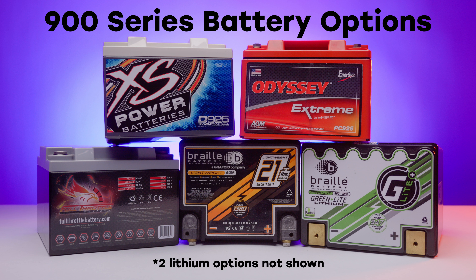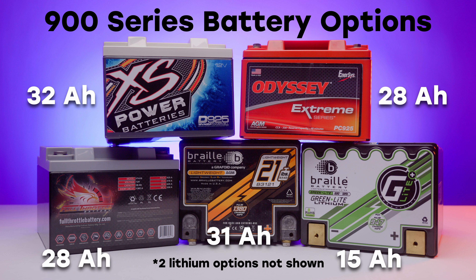The 900 series option is designed around four AGM options and three lithium options, really giving you a wide range of choices for batteries for your build.